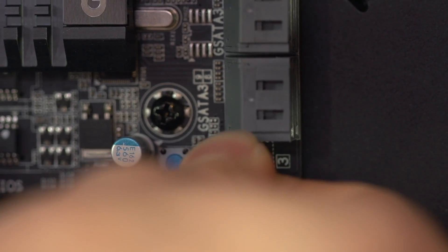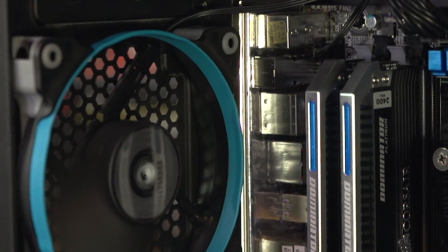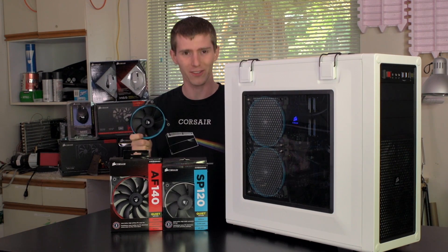In short, replacing your stock fans with Corsair Air Series is one of the quickest, easiest ways to get better cooling performance and less noise from your computer. This has been another Tech Quickie. I'm Linus and I'll see you again next time.